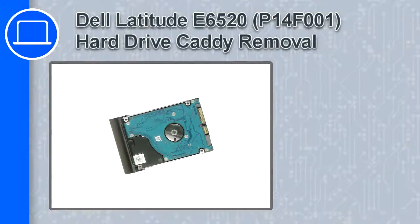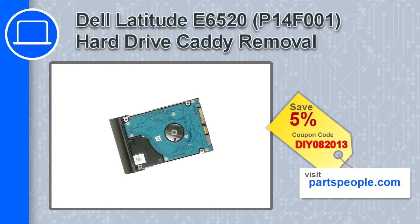How's it going, this is Ricardo, and in this video I'll show you how to remove the hard drive and caddy from a Dell Latitude E6520. If you're looking for parts for this laptop, go to our website and use this coupon for a 5% off discount.